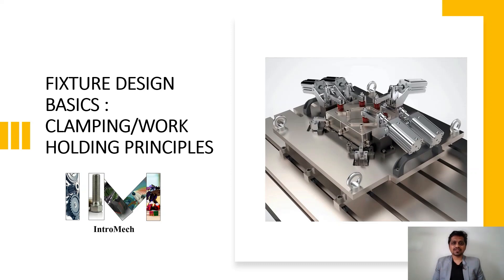Hello and welcome to our channel Intro Mech, where we discuss basic mechanical engineering concepts. We have started a new series on the basic principles of fixturing. Today we will see the clamping and work holding principles of fixturing. Please watch the video until the end and subscribe to the channel for updates. Without wasting time, let's get started.